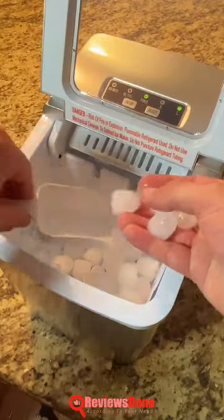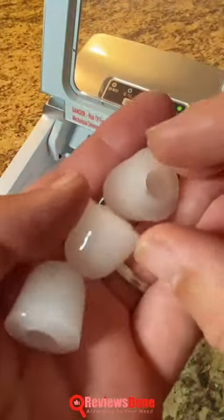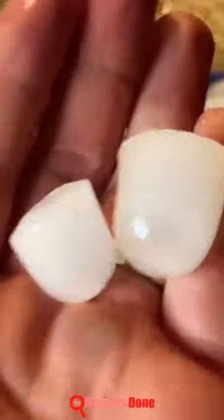Depending on the cube size you choose, it may take 30 to 40 minutes to fill the basket. The ice produced is of high quality with a cubed shape and easy to consume.